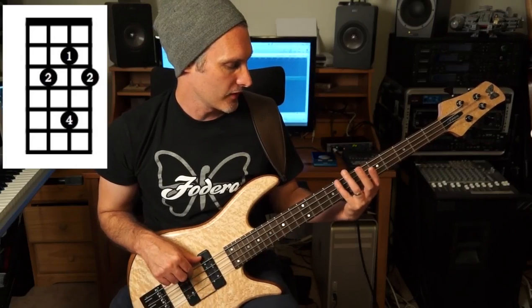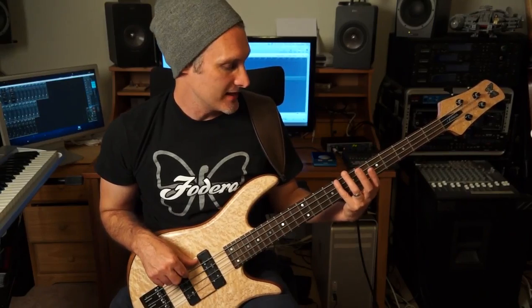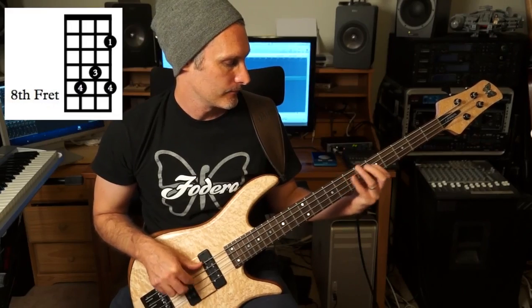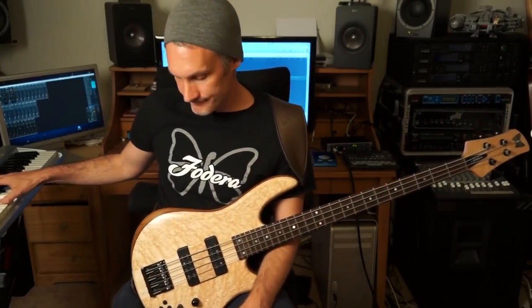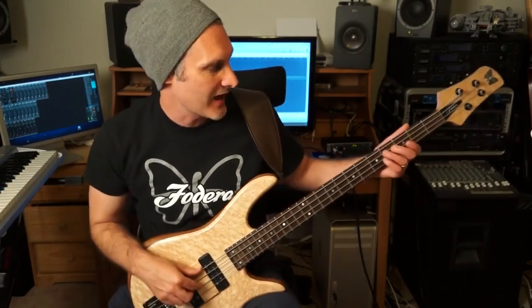You can also build that off your 4th finger as well. So if you go over to the 8th fret, E string 4, A string 3, D string 1, D string 4. The C7 chord tones are C, E, G, and B-flat.